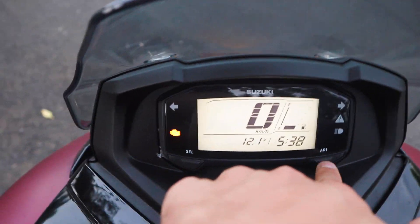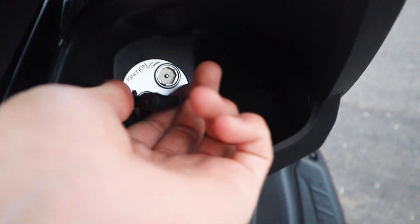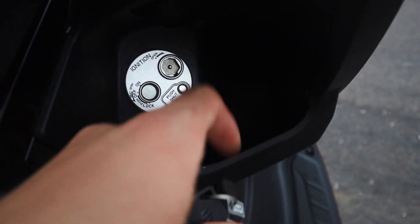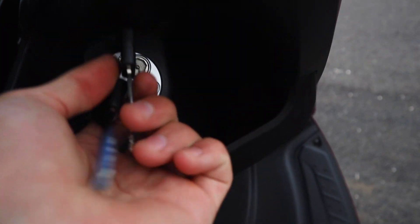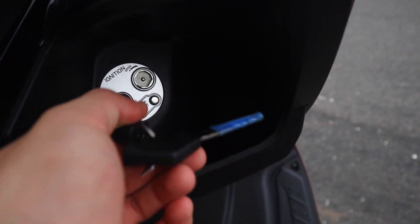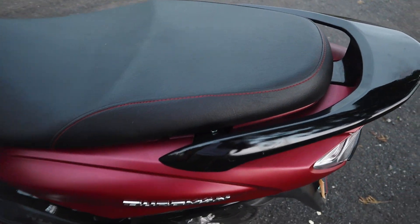Instrument cluster में trip A और trip B मिलता है। Key slot की बात करें तो यहाँ पर multifunction key slot देखने को मिलता है — इससे आप under seat storage भी खोल सकते हैं। यह push shut है यानि इससे आप इसको बंद कर सकते हैं और key slot से खोल भी सकते हैं। Under seat storage खोलने के लिए यहीं से खुल जाएगा — side panel पर कोई अलग key slot नहीं है।